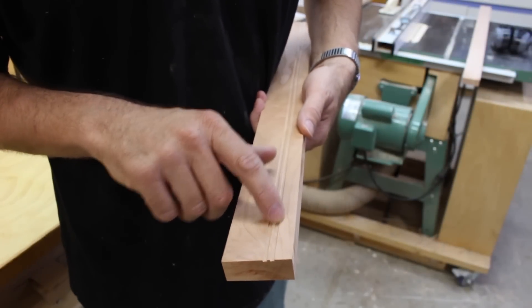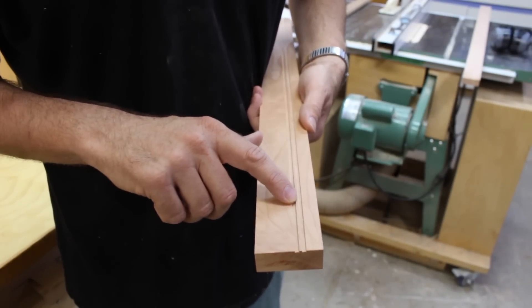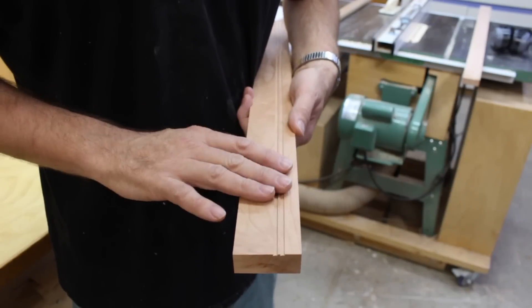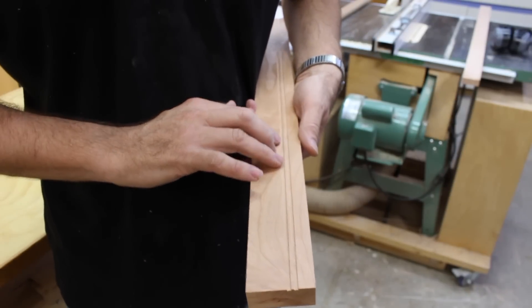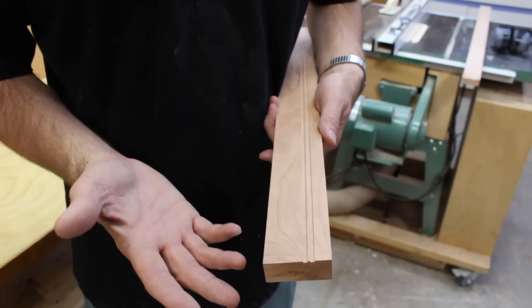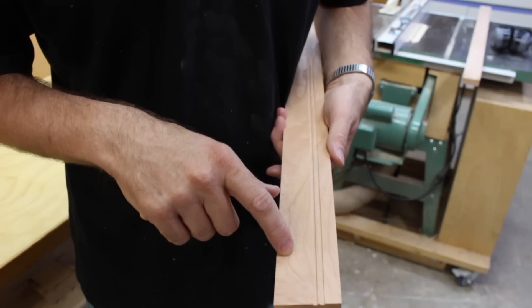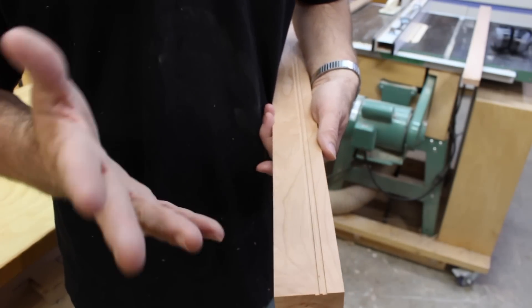For the first cut I set the table saw at about a half an inch. For the second cut I moved it over about three-sixteenths and then took another cut. Again none of these dimensions are critical — it's up to you. What this does is give a little bit of a shadow line on the picture, adding a little visual interest. If you're doing a wider picture frame you might cut it three times.